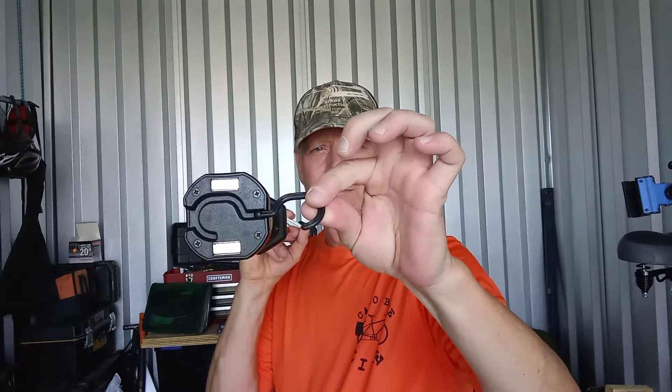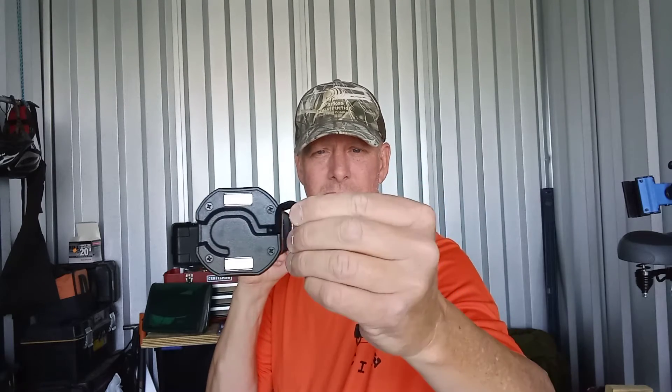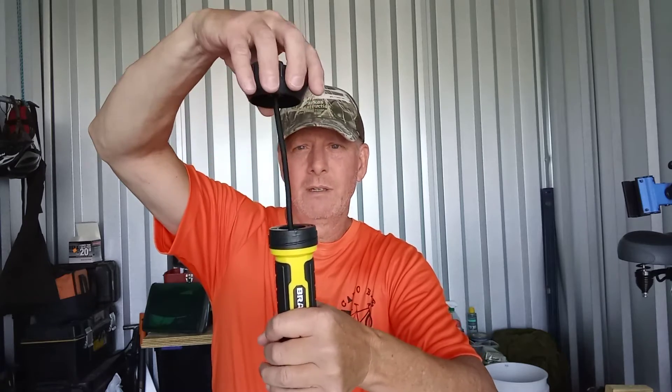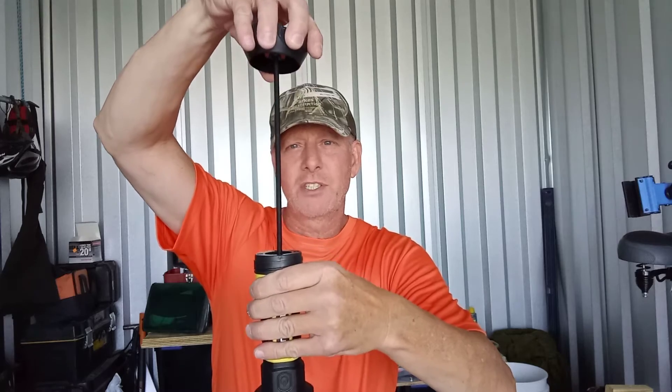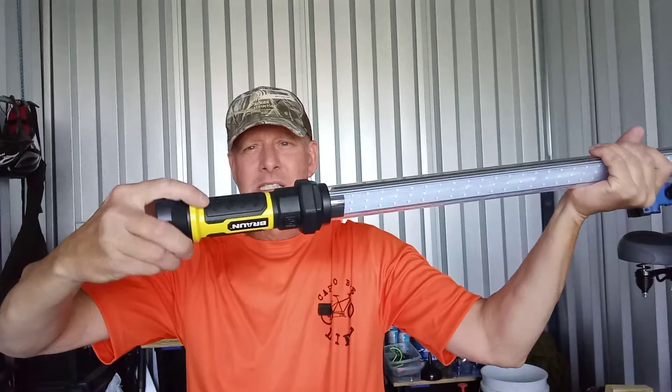It'd be good for camping or just having in your car if you break down. The ends have magnets, and they also have hooks — they're plastic hooks, not real fond of plastic hooks, but still it's a hook. Use it gently and it might last. It has one really special feature I really like: this end cap. You unscrew it, it comes out, and it's like a bungee cord material — you can see it stretching.